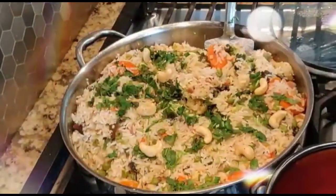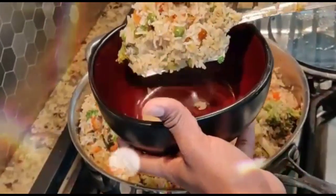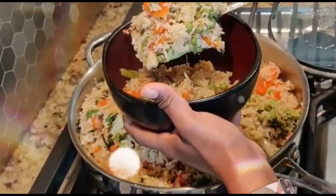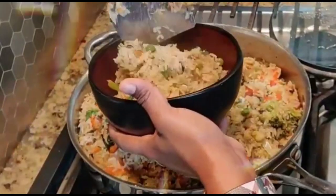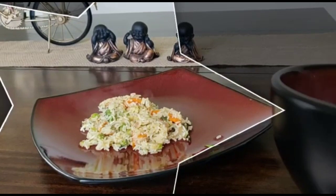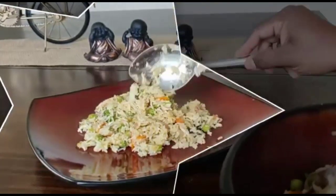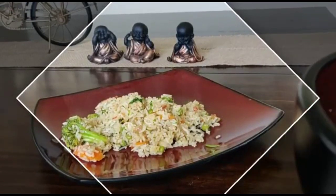Here it is after 30 minutes — it is all done. You can see the rice and the veggies are evenly cooked. Here is one of my simple ways of making this awesome recipe, and you can serve this with some onion or cucumber raita.